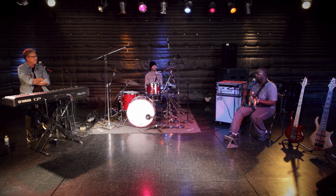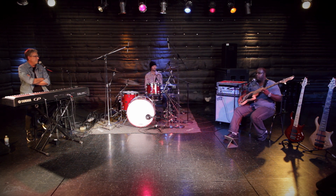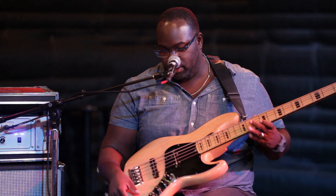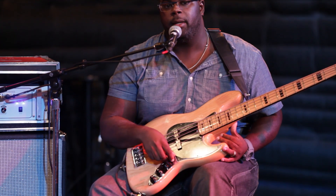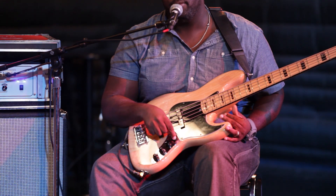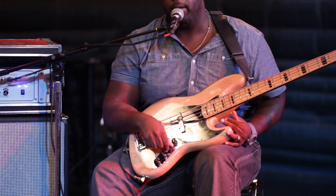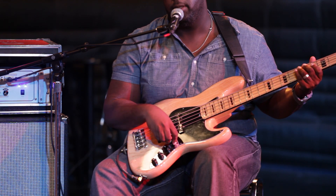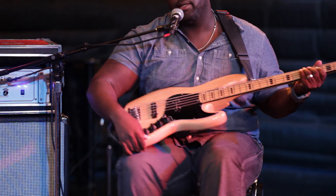One thing I want to talk about is your knobs and what they do, and talk about tone. Most basses have a volume knob and a blend — it blends between two pickups. Let me let you hear what that sounds like.